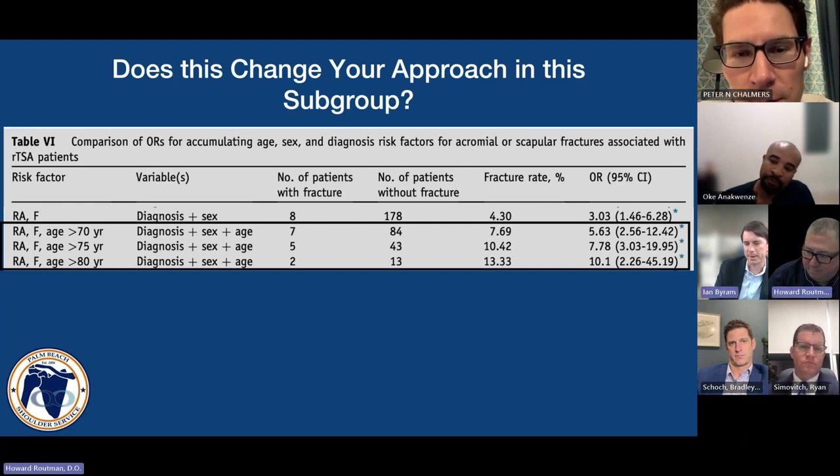We've all seen that skeletonized, frail elderly female patient with a reverse — the x-ray looks great, but you're staring at their acromion and that patient may not be made for a reverse. I totally agree.